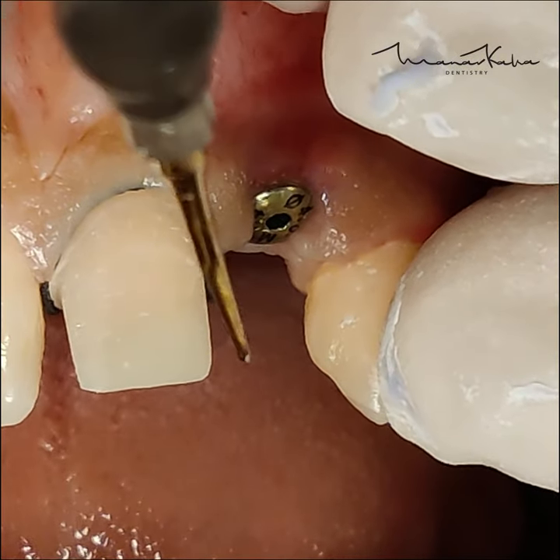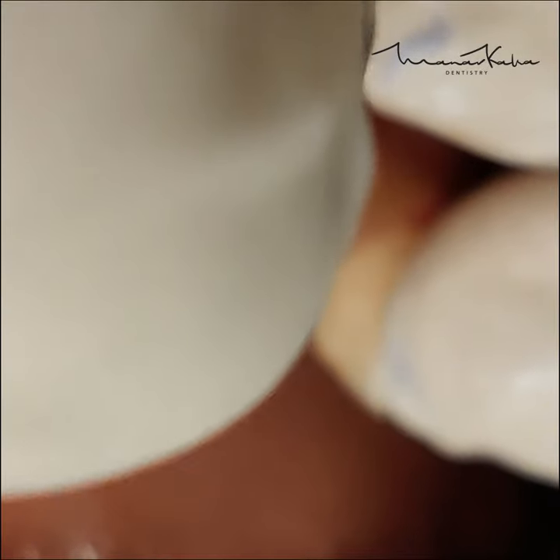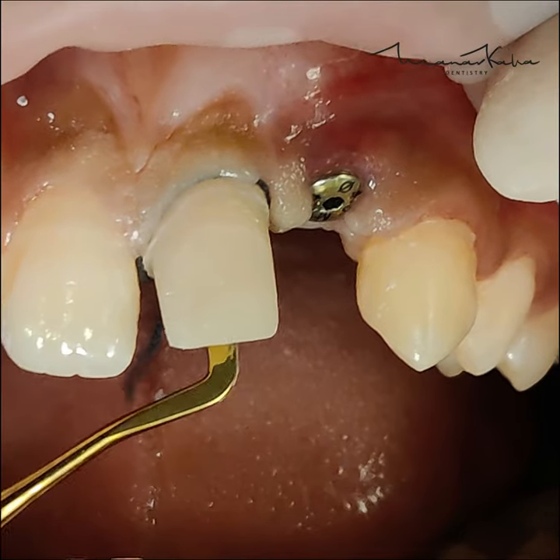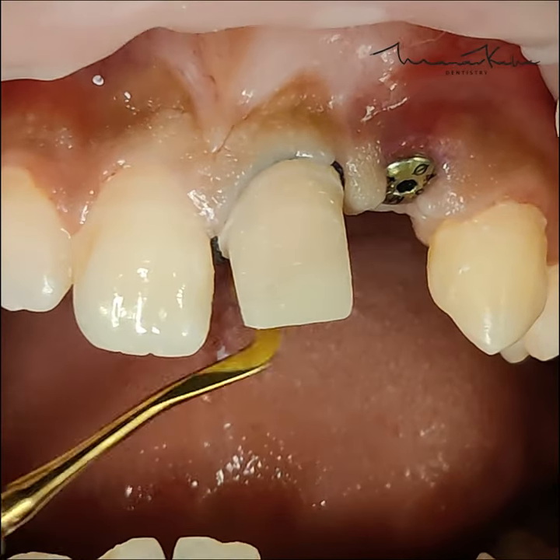In this particular case, we are going for supragingival margins on the lingual side and subgingival margins on the labial side. This is for an Emax crown.